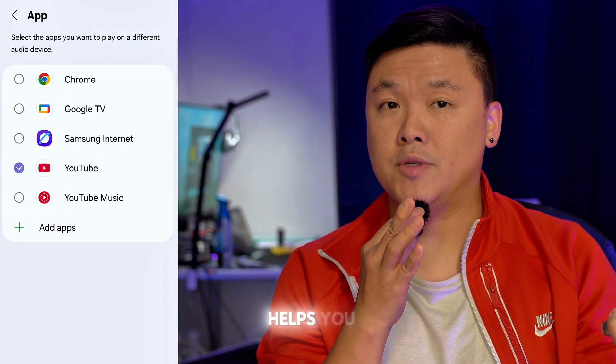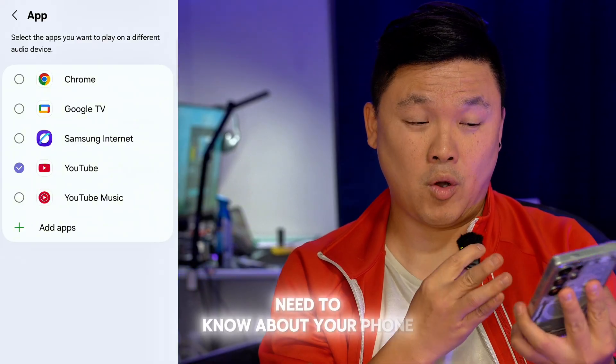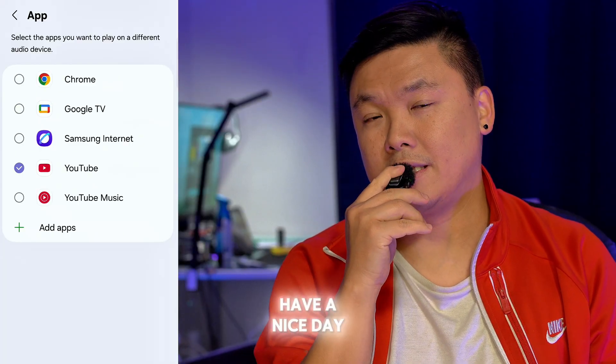I hope this video helps you. This is a very essential feature that you need to know about your phone — basically how to connect two Bluetooth speakers at the same time. Thank you very much and have a great day.